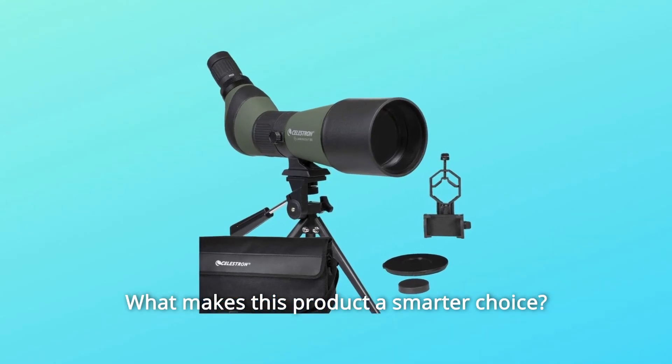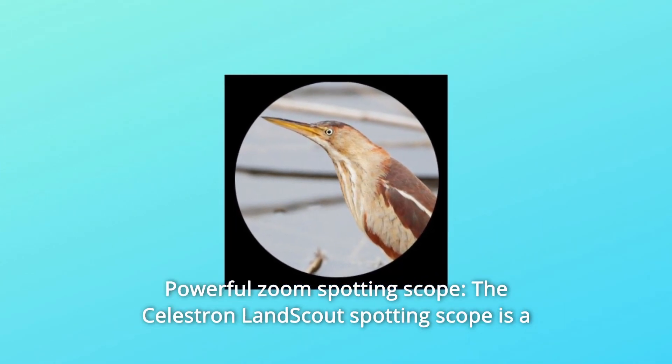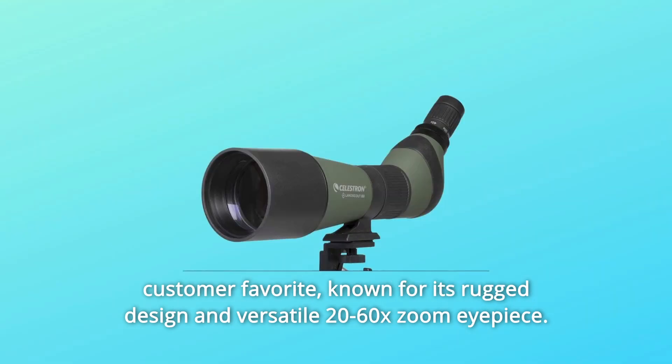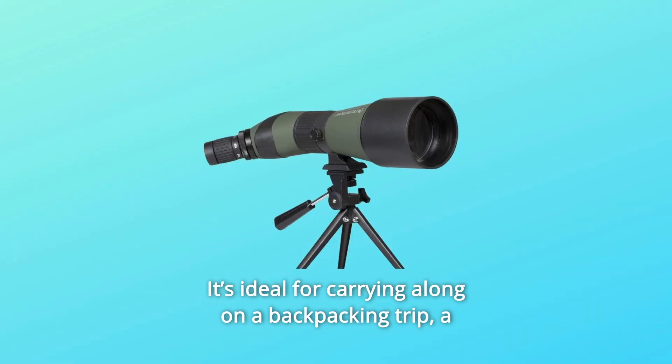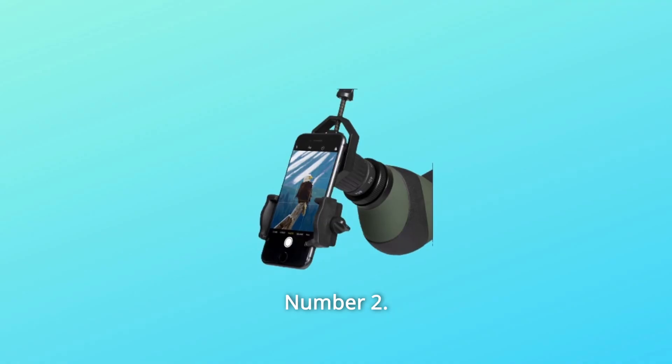What makes this product a smarter choice? Number 1: Powerful Zoom Spotting Scope. The Celestron LandScout Spotting Scope is a customer favorite, known for its rugged design and versatile 20-60x zoom eyepiece. It's ideal for carrying along on a backpacking trip, a casual hike, or a birding trip.